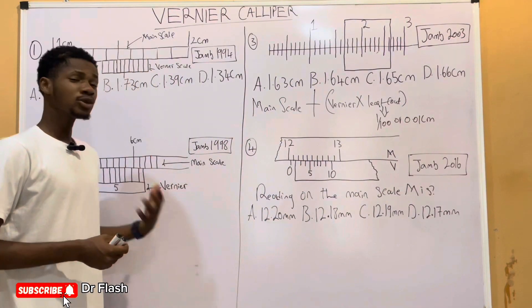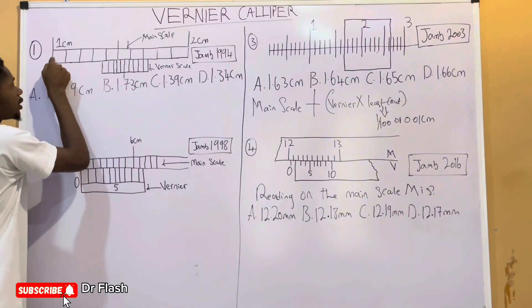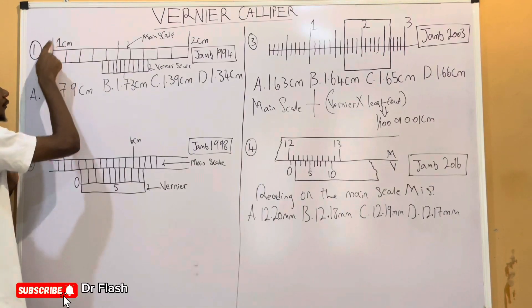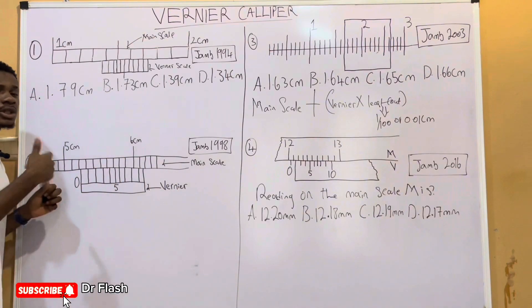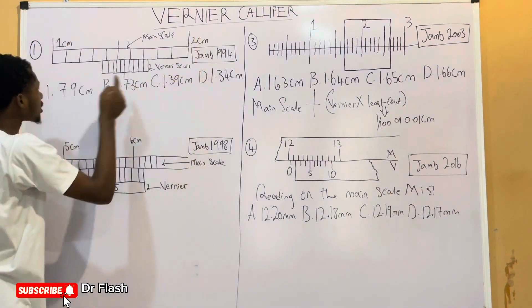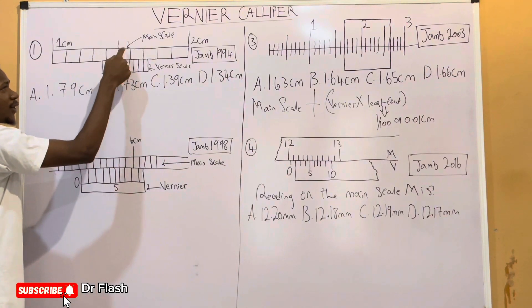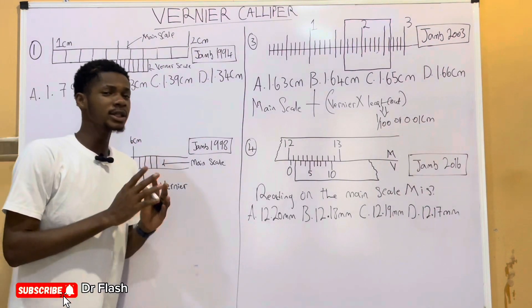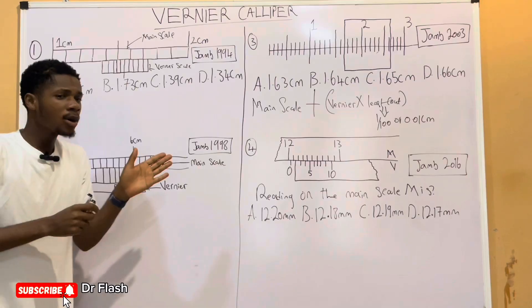We'll start with the first example. To take the reading on the main scale, we count the main scale which is on top. We're having 1 centimeter as the first division and 2 centimeters at the end, so readings between should be 1.1, 1.2, 1.3, 1.4, 1.5, 1.6, 1.7, 1.8, 1.9, and then 2. The reading on the main scale is simply the distance being measured just before the Vernier scale.